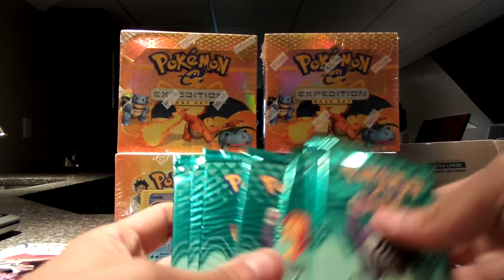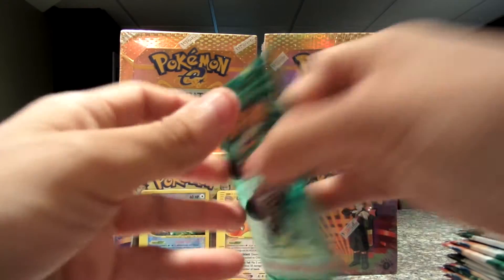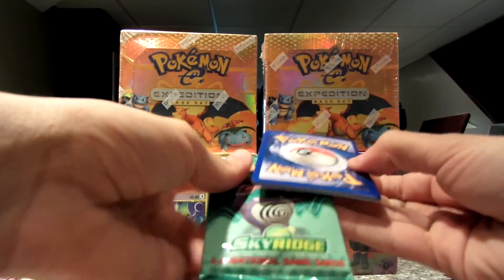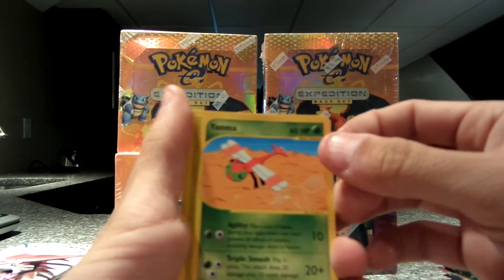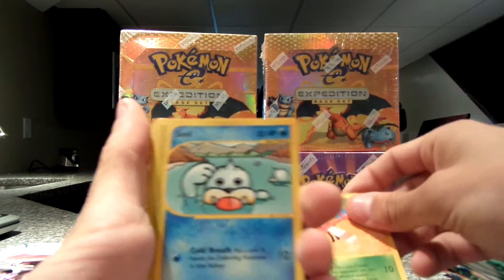Let's see how many packs we've got left — 1, 2, 3, 4, 5, 6, 7, 8. We have 8 packs to go. So let's try to make this a little quicker. I've never opened Sky Ridge packs before, so I'm going a little slower because I haven't seen these ones in a long time. Here we go.